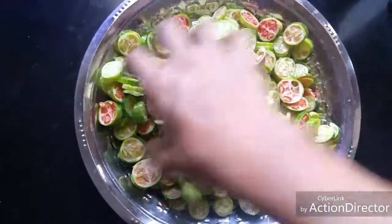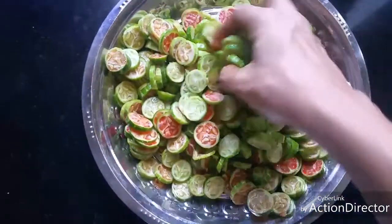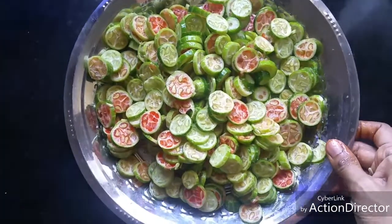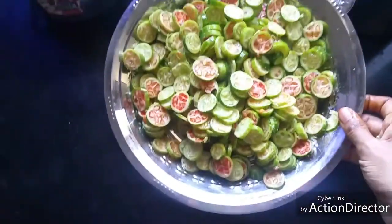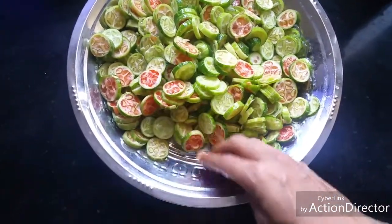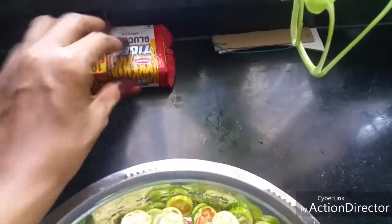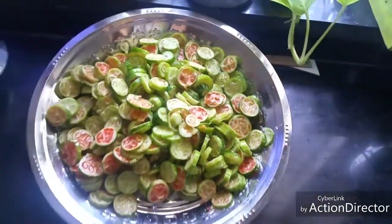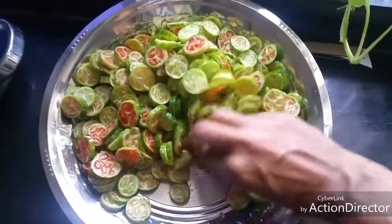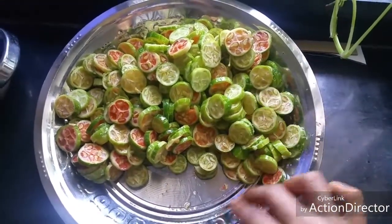Mix well and allow it to stand in a slanted way so that all the water collects down. Keep it slanted this way.